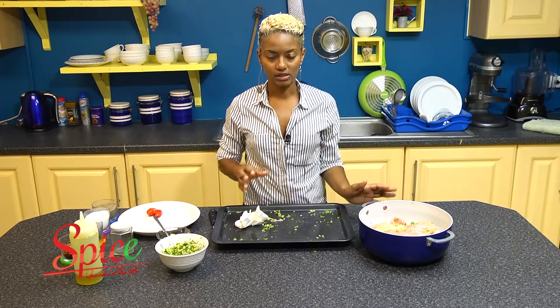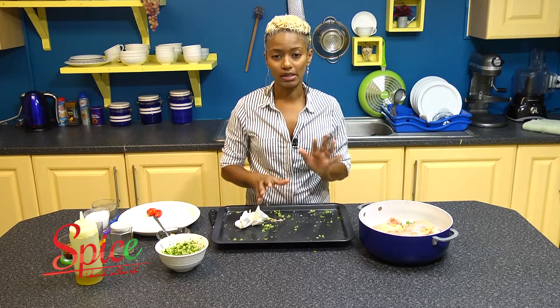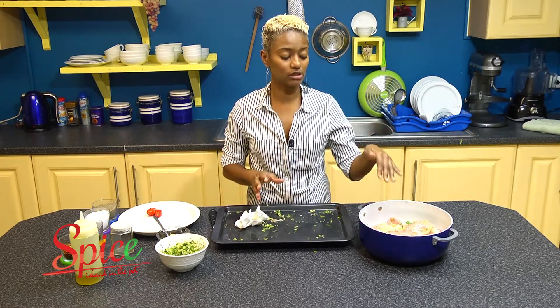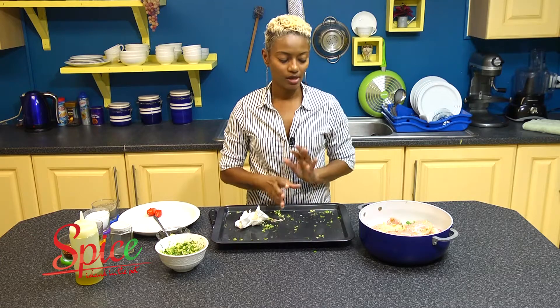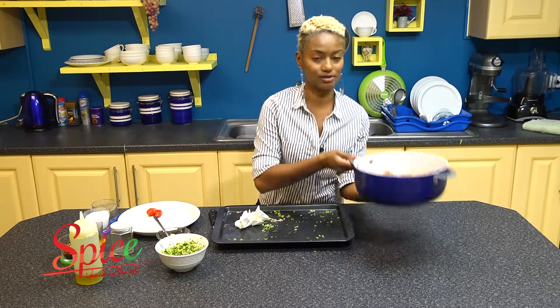My oven is preheated to 350 degrees. This is going to go in there for about 25 to 35 minutes, or until the chicken gets a little brown. Then from there, we're going to continue with all the goodness. So let me get this into the oven.